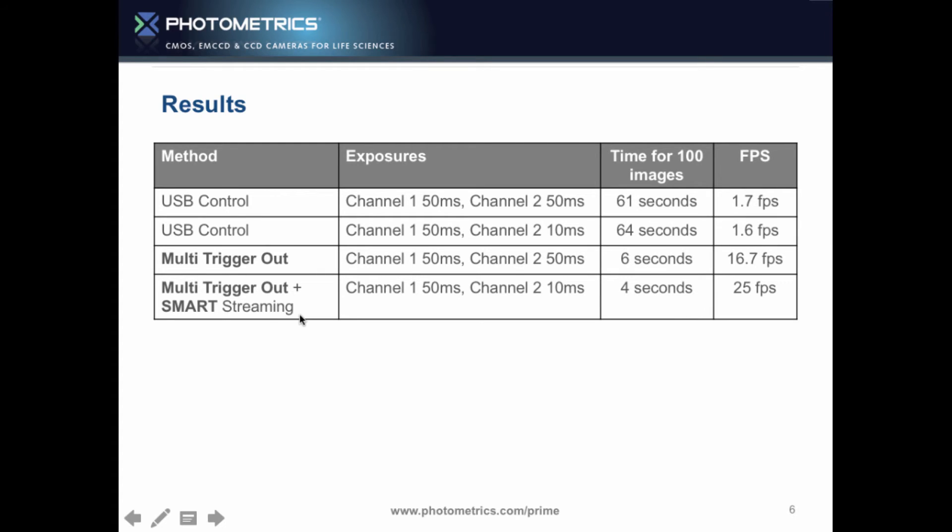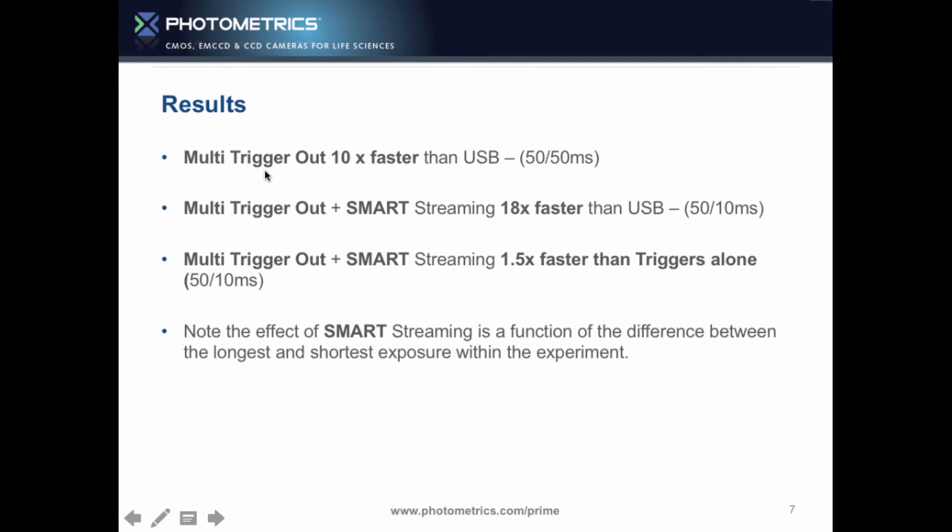Multi-trigger out on the Photometrics Prime — just connect BNCs straight to the illumination source and go 10 times faster. If you had a difference in intensities between two channels and could drop one exposure to 10 milliseconds, going 50-10, 50-10 using smart streaming, we jump from 16.7 to 25 frames a second. Simply connecting the BNC cables from the trigger cable in the Prime box gets you 10 times faster than USB. With multi-trigger plus smart streaming, you're 18 times faster.